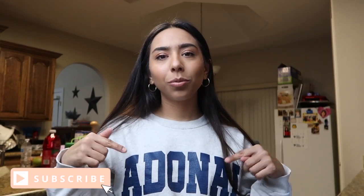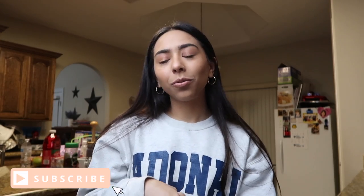That is the end of this video! I hope you guys enjoyed it. Don't forget to give this video a thumbs up, subscribe to my channel, and follow me on Instagram. Comment below what other videos you'd like to see — I'll see you guys in my next video. Bye!